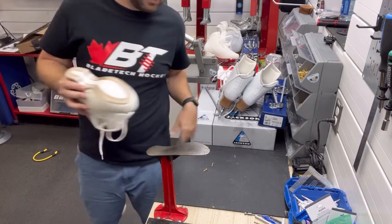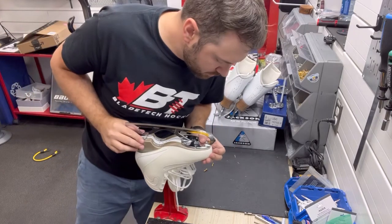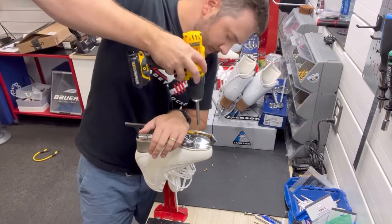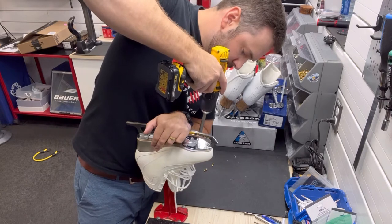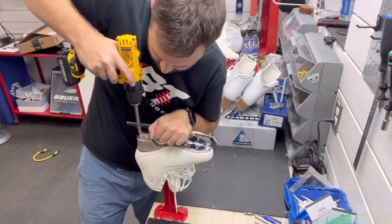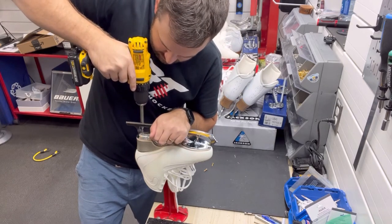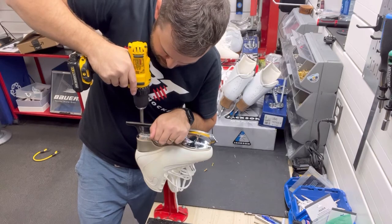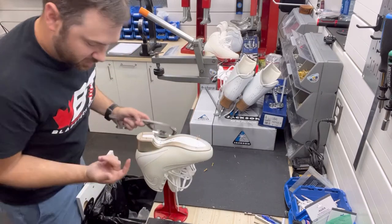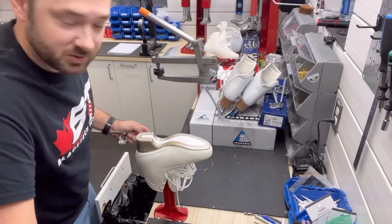Now we do number two — same thing. Just going to line them with the stitching. There's the first front hole, there's the second front one. We're going to do the heel ones and make sure it's centered. That squeal you heard — there are screws in here from the actual sole itself. That's just the drill bit touching the screws.